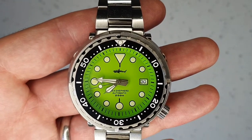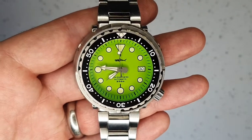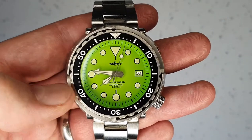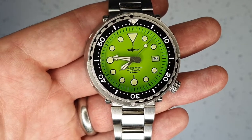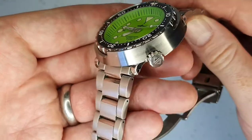A couple of small issues: the bezel is very difficult to turn. I use my timing bezels fairly regularly so it's irritating not being able to use this one while wearing the watch, so I just don't use it.